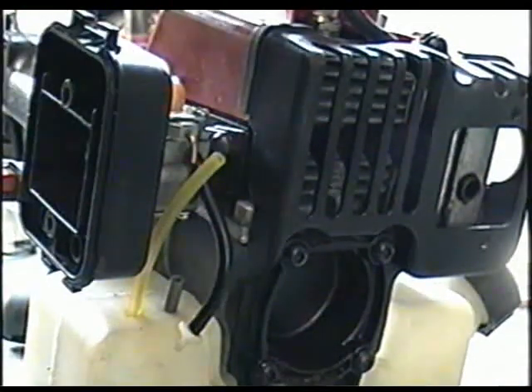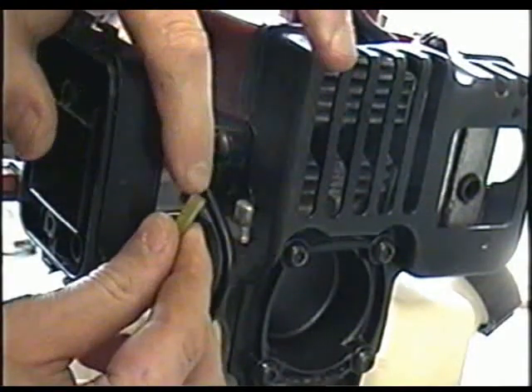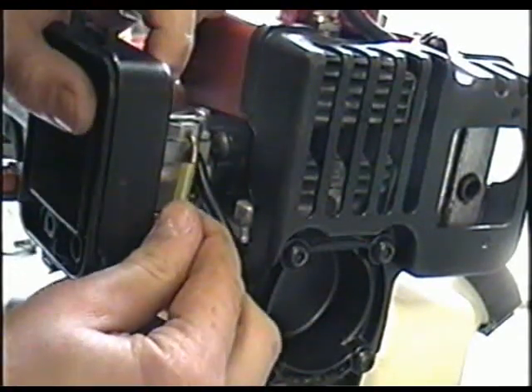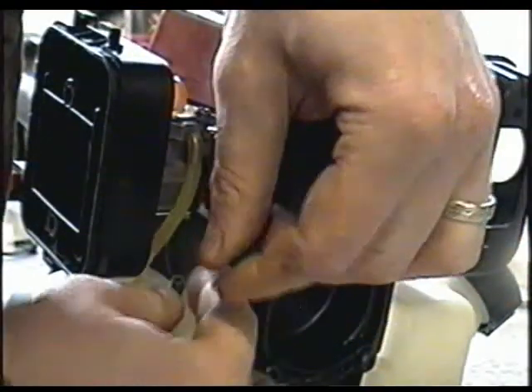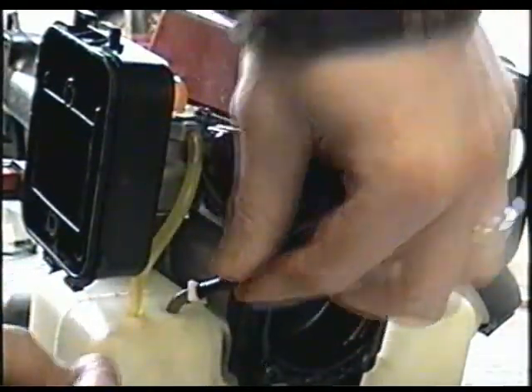Now you want to hook up the fuel lines. As you can see, they can only go in one spot. The long one, which is the primer line without the filter at the end, goes on this connector. Make sure that the hose goes on tight on the connector, or else you can have an air leak. And this one goes on like that.